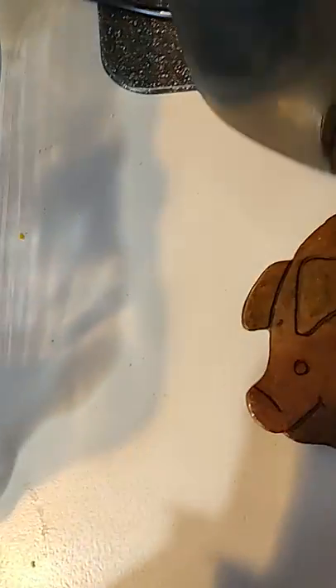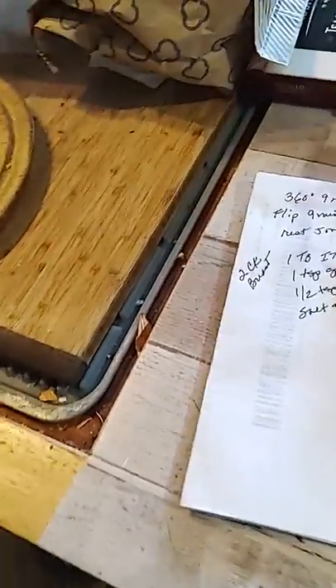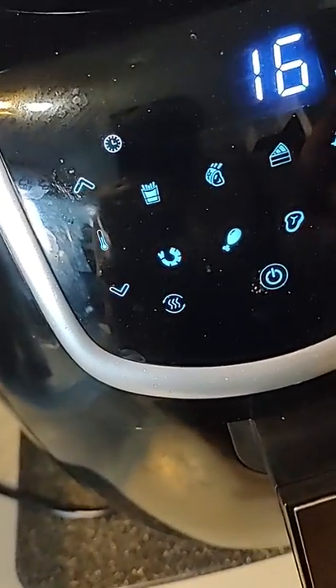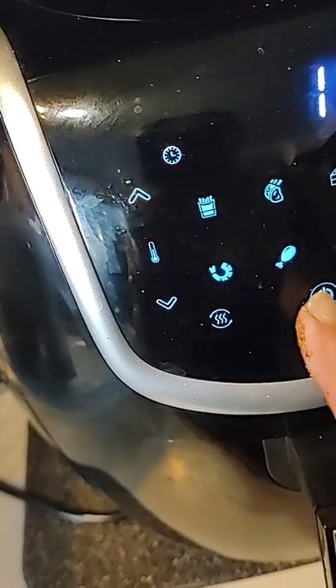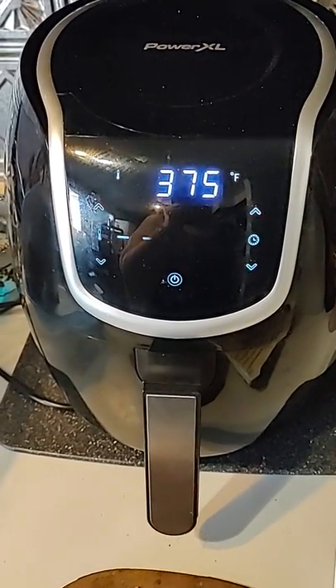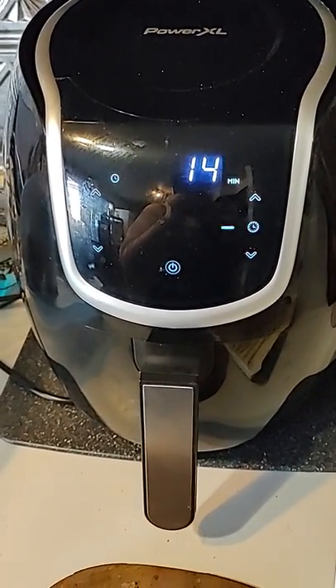Now, let me get my notes. 375 for — let's go 14 minutes. After six minutes, we're going to check on them and flip them. I'll talk to you then. Bye.